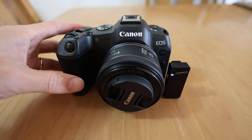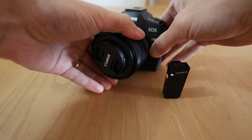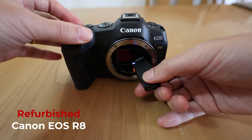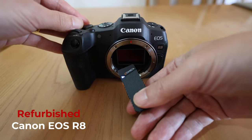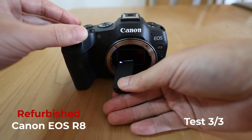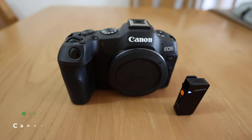Now we'll do sensor cleaning sound test 2 by taking off the lens. Let's do it one more time. This is test number 2.